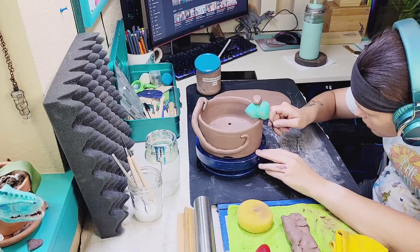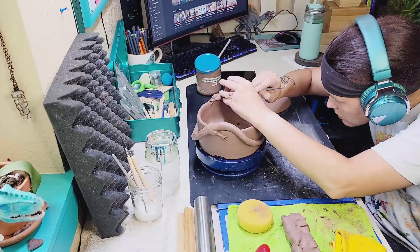Now that he's a little more dry, I'm cleaning up some of the slip from the crease where he's been attached to the pot. Just good craftsmanship — I don't really want it to be messy and have a lot of that slip left.